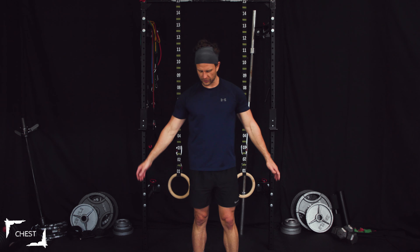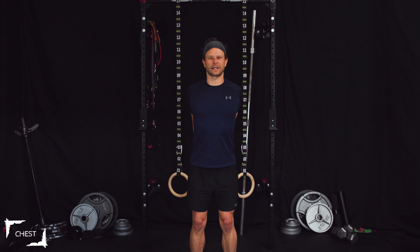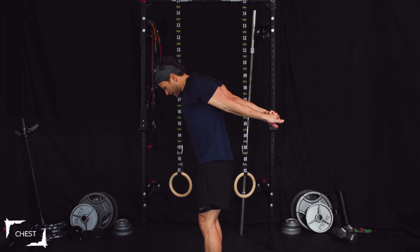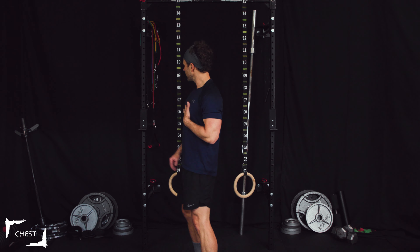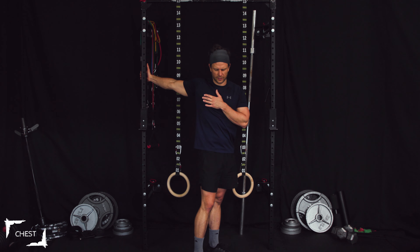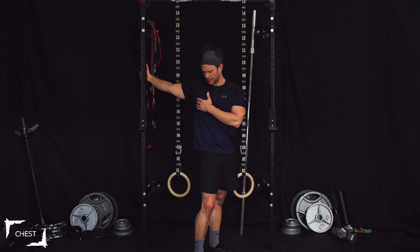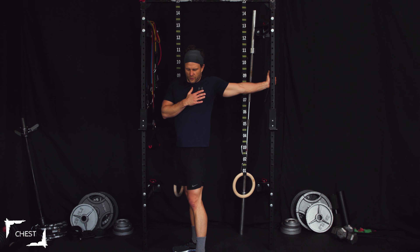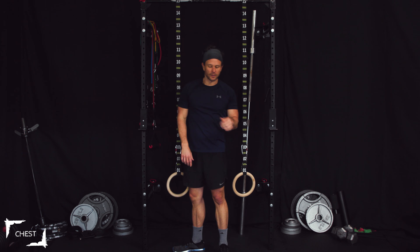Let's take a second and stretch that chest out. Lace your fingers behind your back and push that chest out — just like that — feeling that stretch. Bring your arms up a little bit. If you have a wall or a corner near you, put your arm out there and stretch that chest open. Let's do the other side. All right, let's get into some flat motion now.